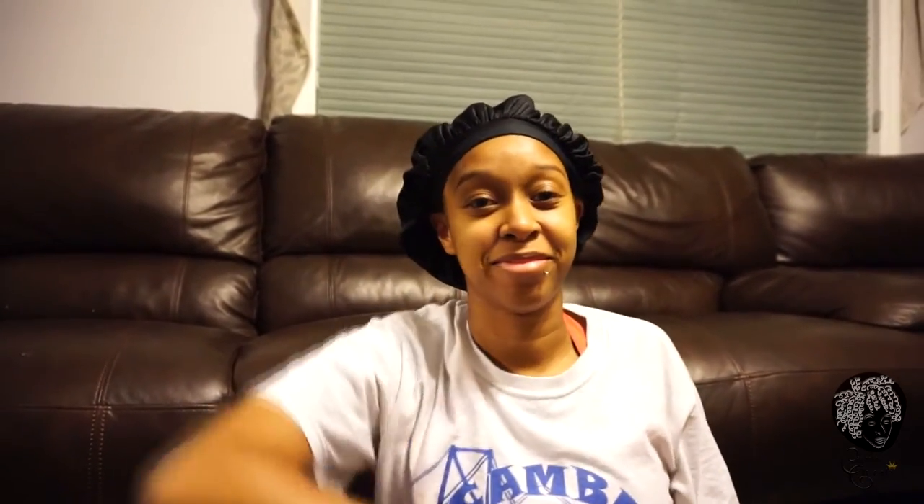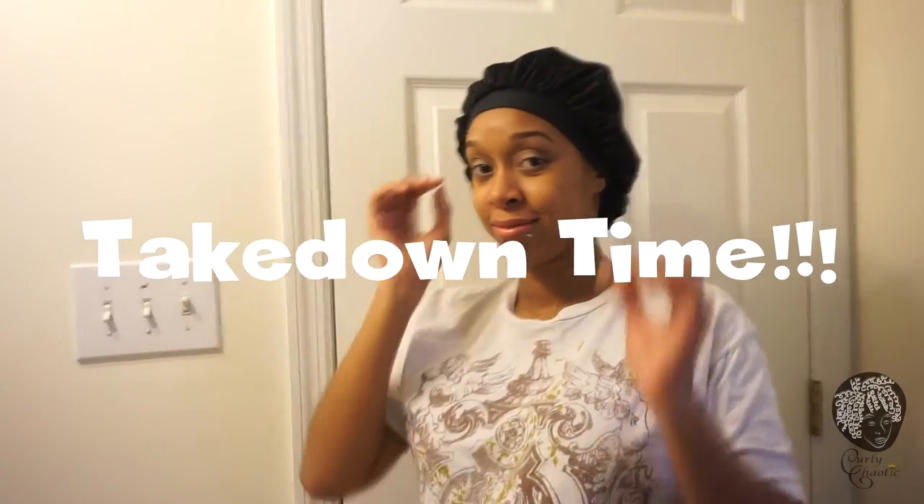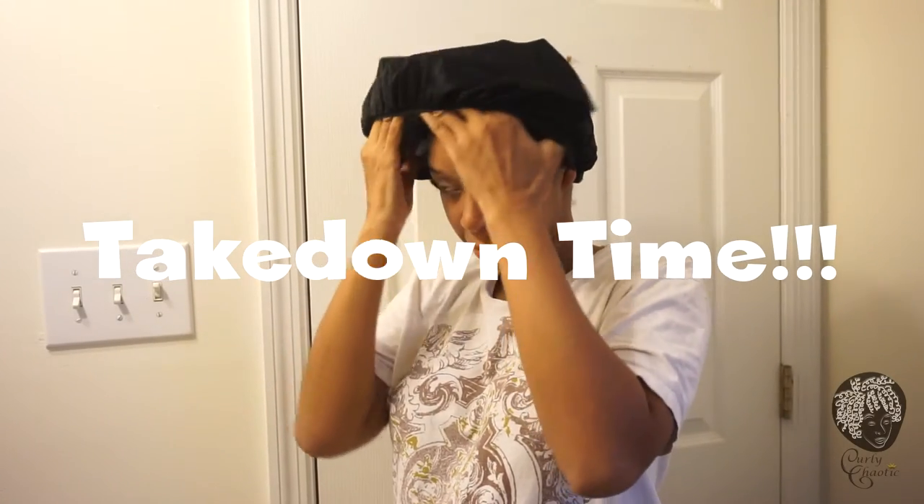I hope I don't wake up with a sore head. I'm going to bed and in the morning we'll do the takedown. Hey hey — now for the takedown!